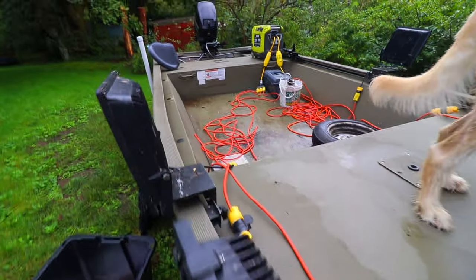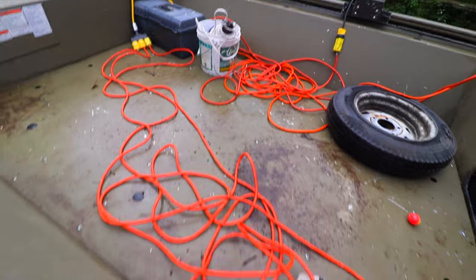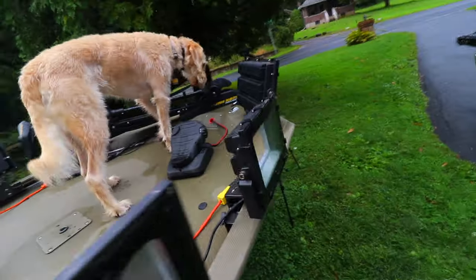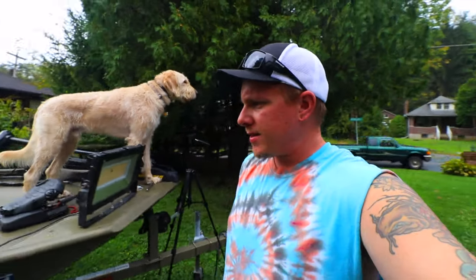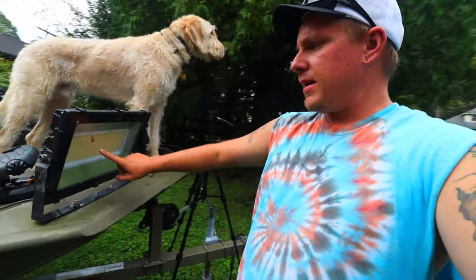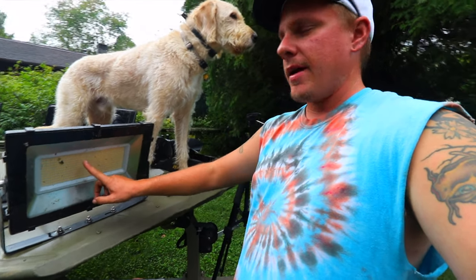Now that we have all of the cords run on both sides of the boat — and yes, I know this is a mess, trust me I know — I'm going to start the lights up for you guys and let you see the power of the lights. These guys here are 50 watts. That one's 100. This big daddy here, 300 watts of light come out of that bad boy.